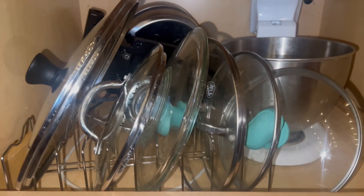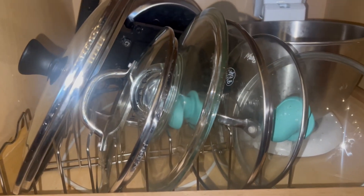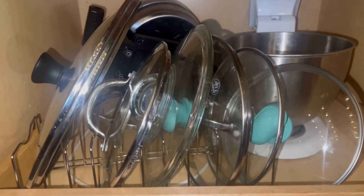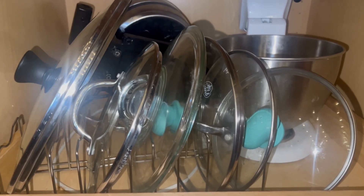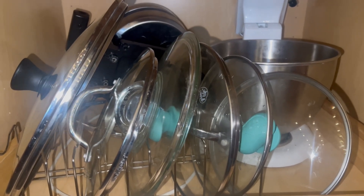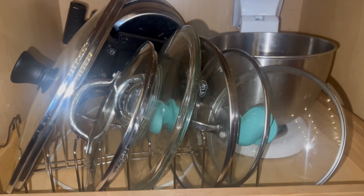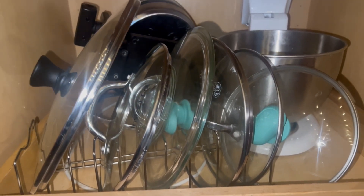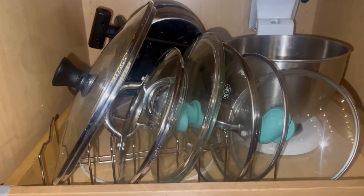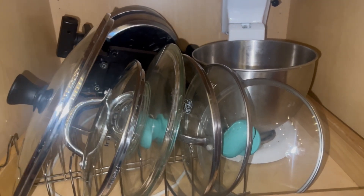This is the lid organizer — it's better than it was before, but I thought they were going to stand up straight. They do roll out easily, so I've tried turning them around. I don't know if I'm doing something wrong or if it's just a cheap organizer. Nonetheless it's much better than before — let me know if you have any tips! I also have a pot and pan organizer coming today.